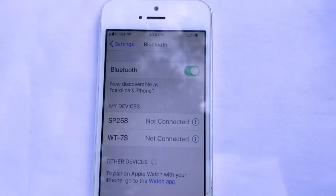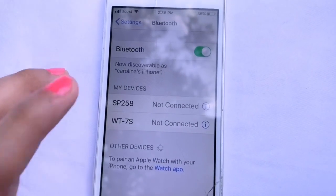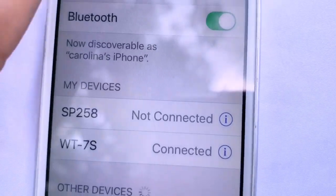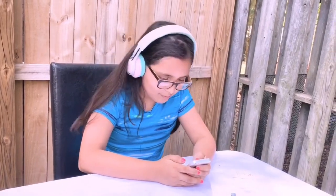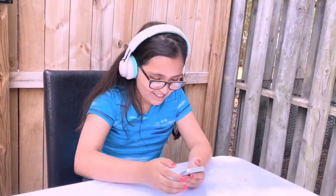The device name for the headphones will be WT-7S. Press it and it'll try to connect — the headphones are now connected! Now you can go to a song and start listening.